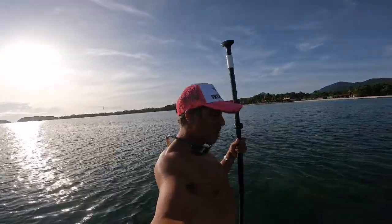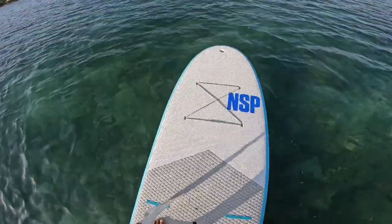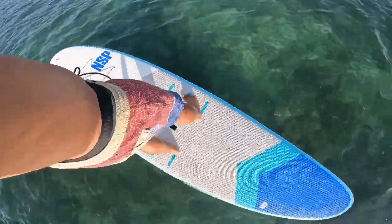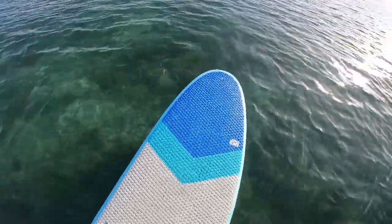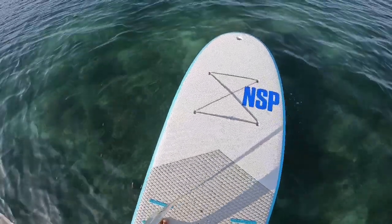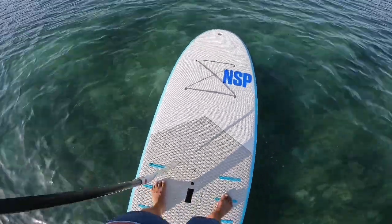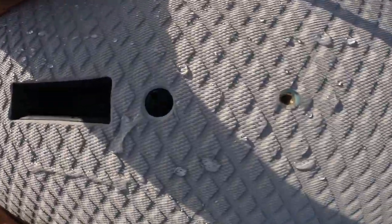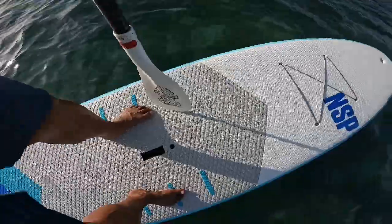Good afternoon friends, I am reviewing the NSP Cruiser. It's an 11 foot 2 inches board. It's got one fin in the back, EVA throughout the whole board, so there's no slippery surface on this thing, and also a hole in the front for your handle. It's also a windsurf board — what does that mean? You could use this for windsurfing also.